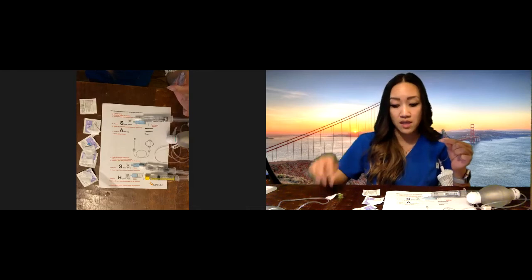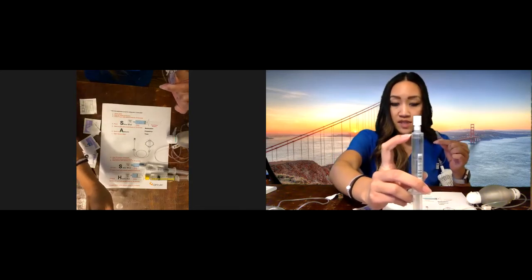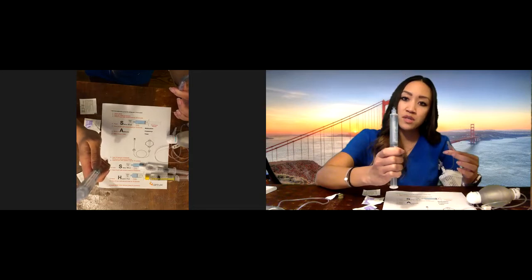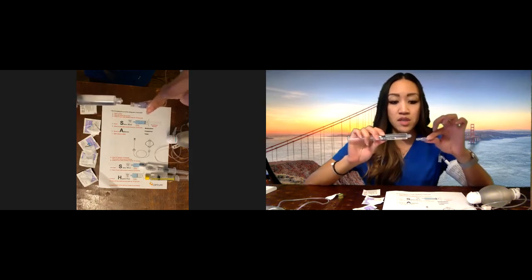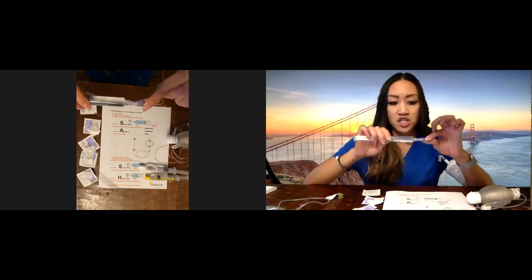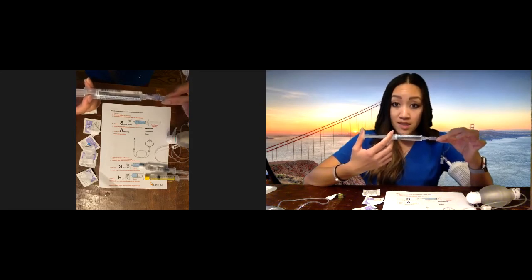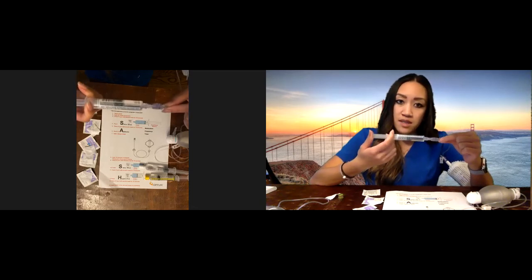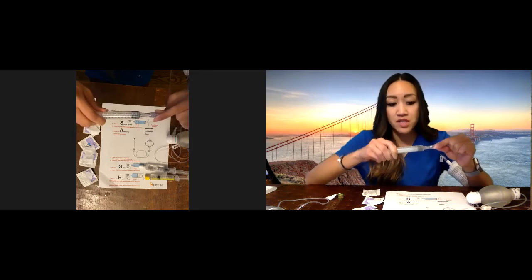Number four, we're going to flush with saline. Take your first flush — you can see there's an air bubble in each flush. Unscrew the cap and squirt the plunger all the way up until you get rid of the air bubble. Then connect your syringe to your port using the push and twist method — you have to twist to lock it in. After that, flush using the push-pause method: push, pause, push, pause, push, pause. The flushes can be given pretty fast. When you're done, disconnect.